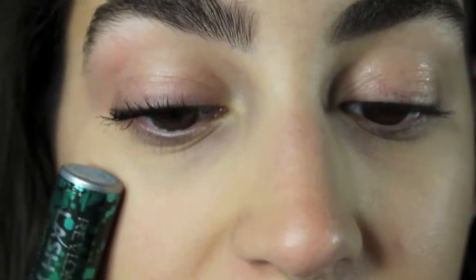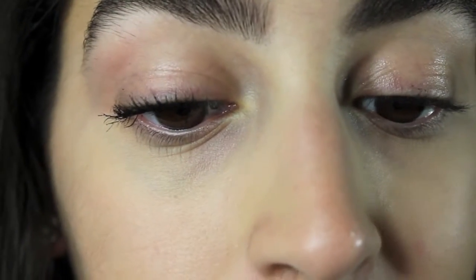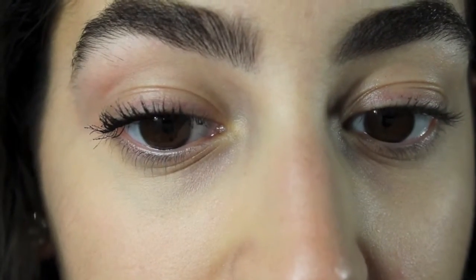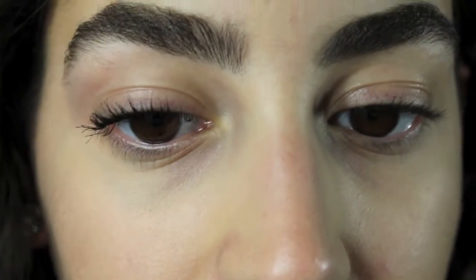Already you can see that it lengthens and pretty much volumizes my lashes. It keeps the curl really well — it is a waterproof mascara, so it keeps the curl better than most mascaras. It doesn't clump as much as other mascaras, but it does clump a little bit when you add more layers, as you'll see in a minute. But compared to lashes with no mascara, there's a huge difference. We're going to add a few more layers and then compare again.